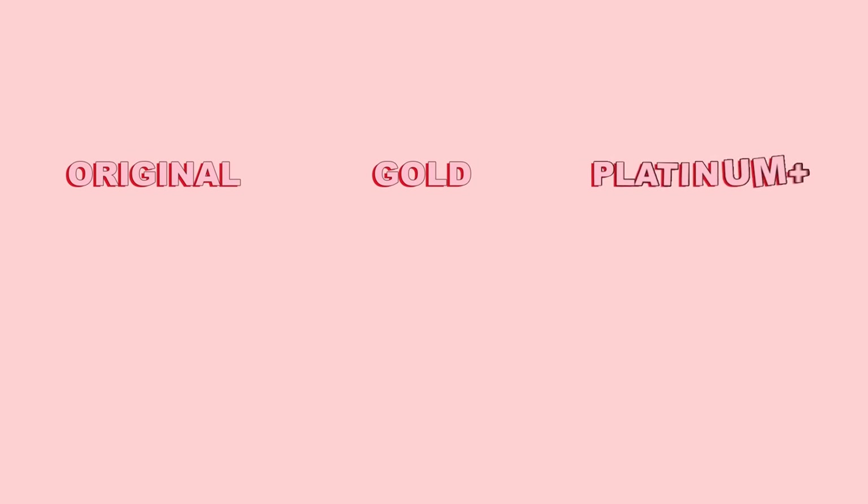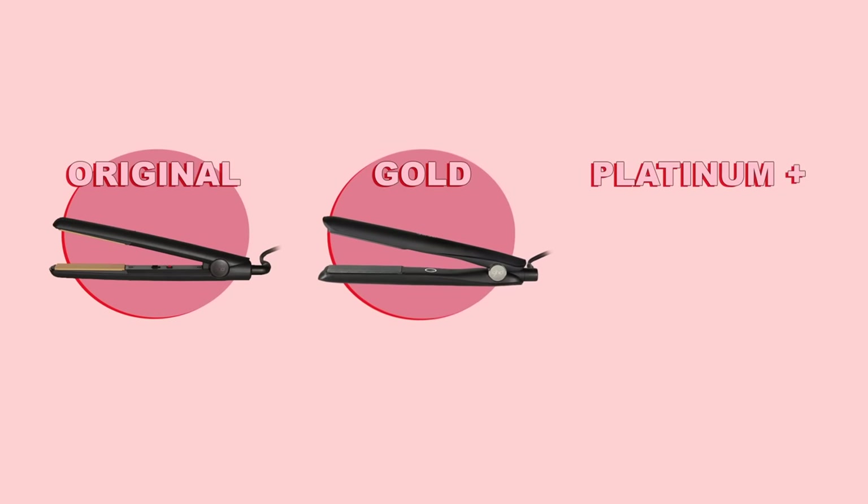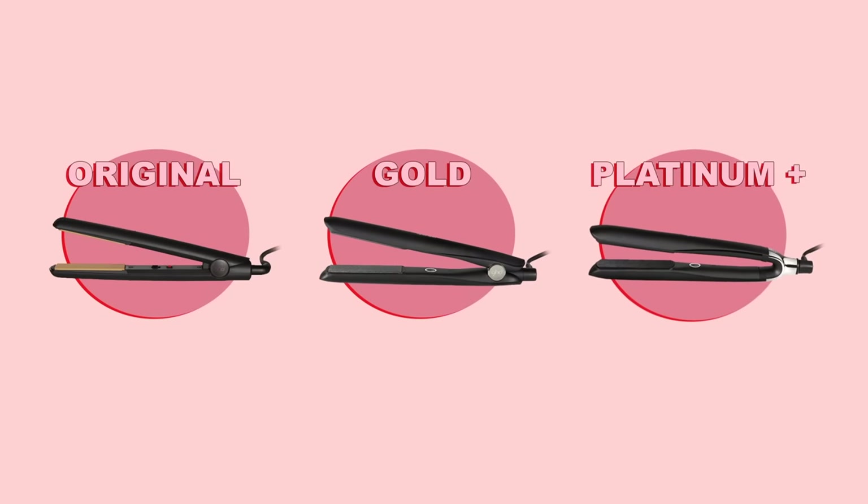So to begin, let's chat about the different straighteners that GHD has. First in the lineup is the GHD Original, then you get the GHD Gold, and finally the GHD Platinum Plus.